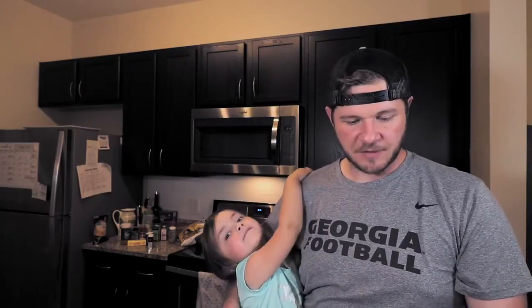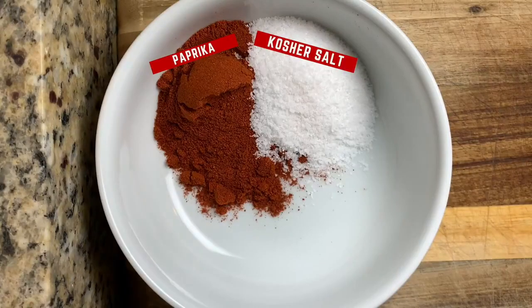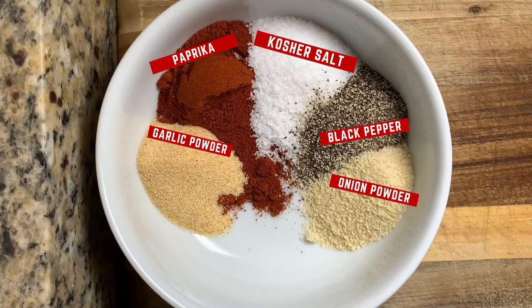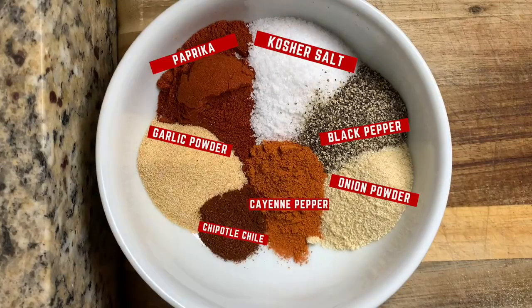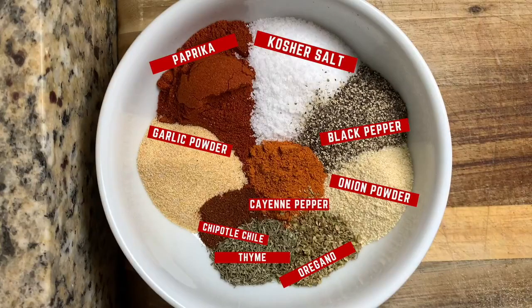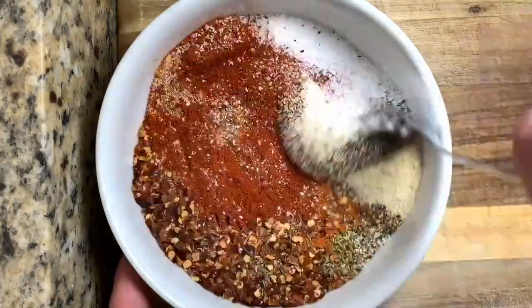I'm not doing store-bought Cajun seasoning — we're gonna make it from scratch. Here are the ingredients: three tablespoons of paprika, two tablespoons of kosher salt, one tablespoon of garlic powder, one tablespoon black pepper, one tablespoon onion powder, one teaspoon cayenne pepper, one teaspoon chipotle chili pepper, half a tablespoon of oregano, half a tablespoon of thyme, and one tablespoon of red pepper flakes.